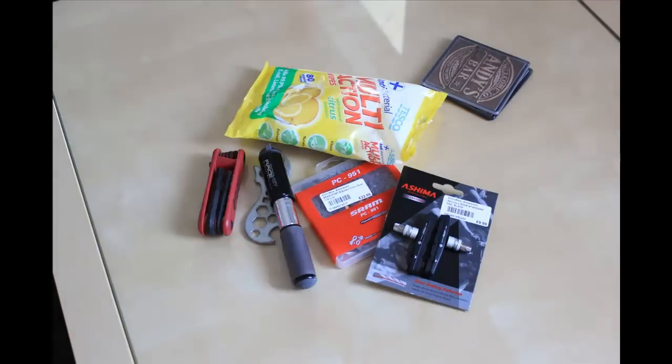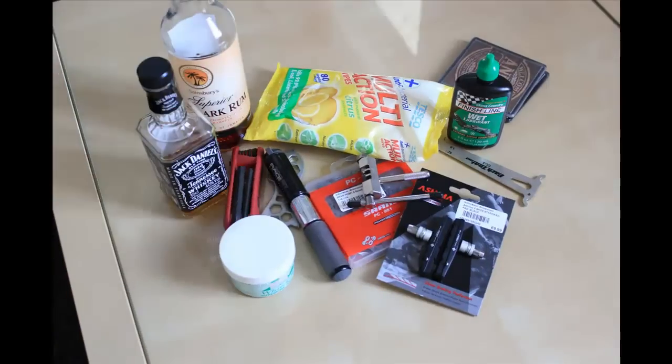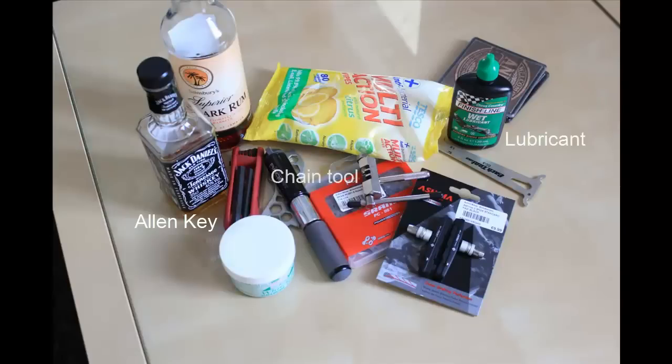It's a good idea to get the various kit you'll need in one place: the new brake blocks, the new chain, things such as an allen key, the lubricant, and a chain tool are probably going to come in handy. And depending on how well the repair goes, the alcohol might be a good option too.